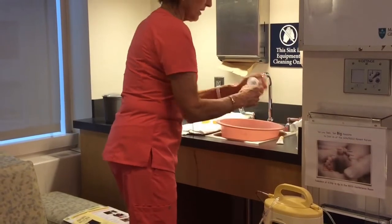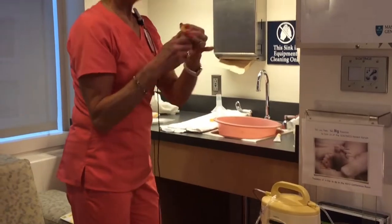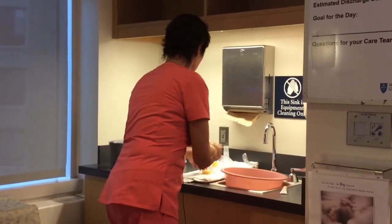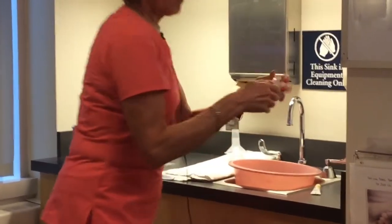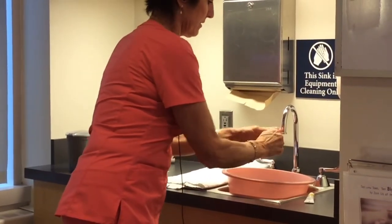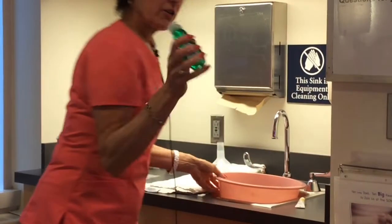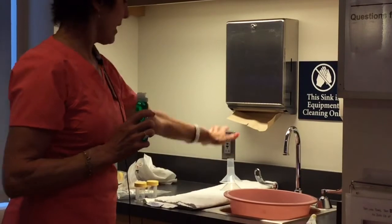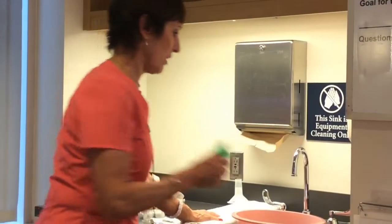Then everything gets pulled apart. The milk gets labeled, dated, and timed with the baby's label. Everything is pulled apart — the yellow disc, the white disc — and everything is washed with hot soap and water, rinsed thoroughly, and placed on a towel to dry. You do not use paper towels to dry.